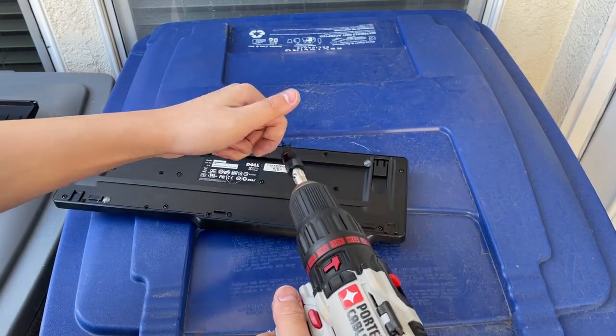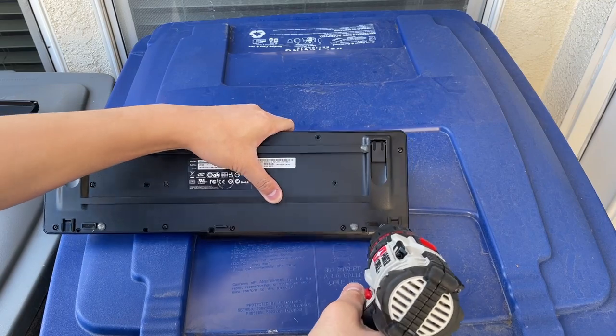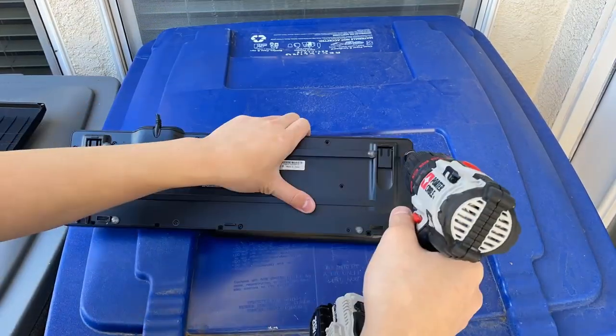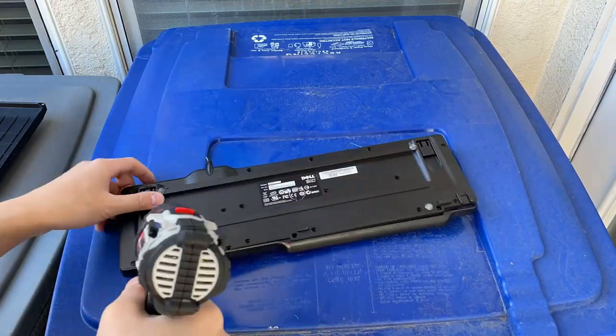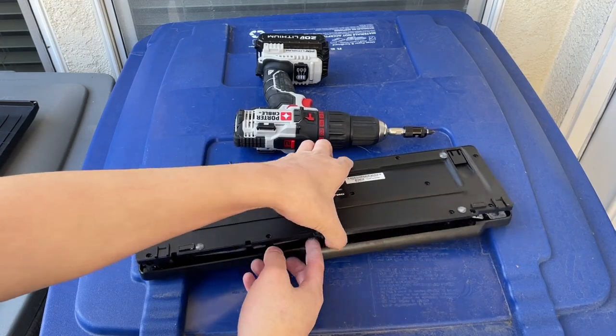There are a lot of screws in the body, so let me try a time-lapse for this. All right, that's all of it, and when we open it...